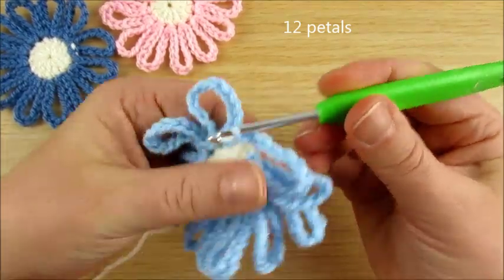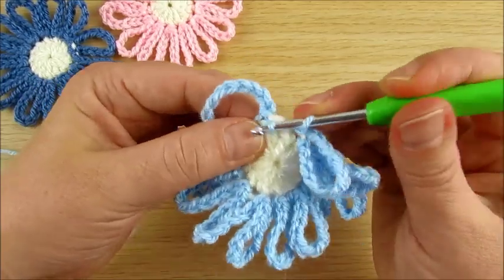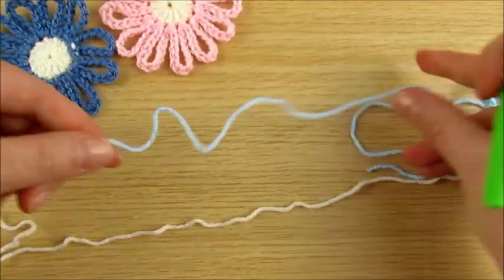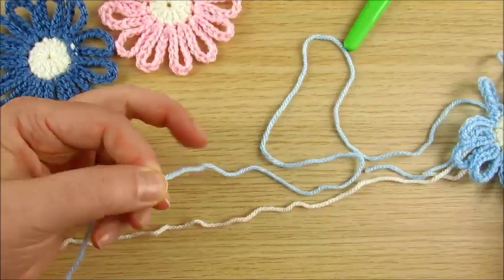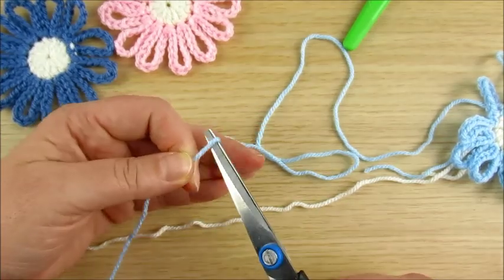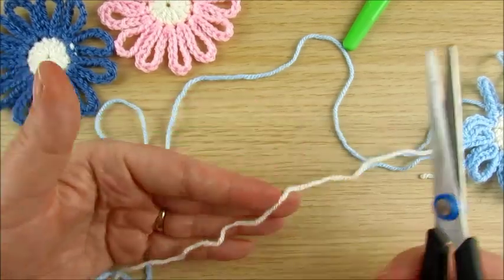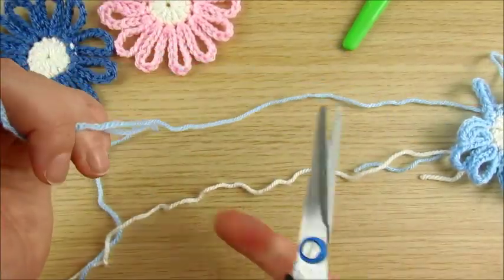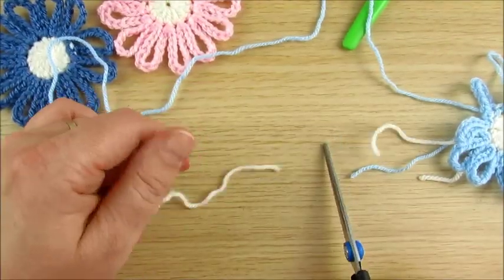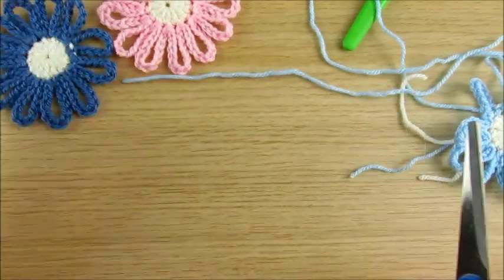In the same stitch, slip stitch, then in the next stitch slip stitch. Leave a long tail in this color — if your hat is blue, leave blue; if light, leave light color. Cut the other one short and leave this one long.